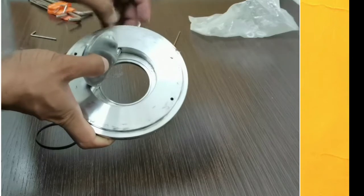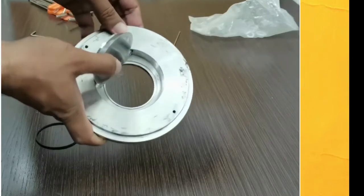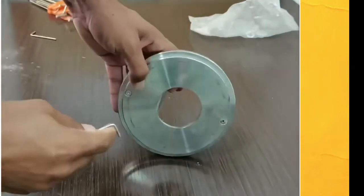Normally the O-ring and gasket become damaged in these types of non-return valves. First of all, we will open these two screws.